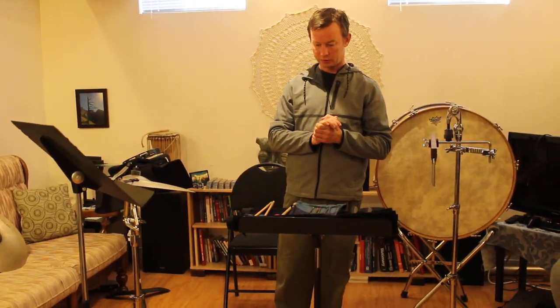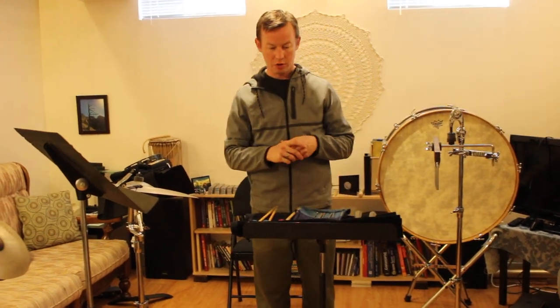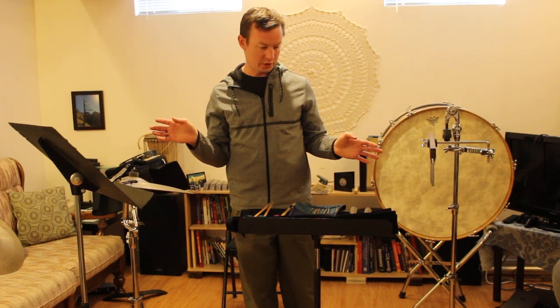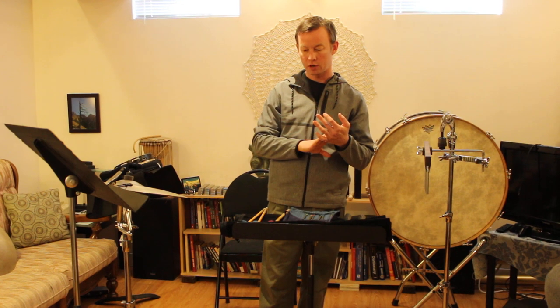Good day! Here we are with Percussion Multitasking Part 1. We're going to be talking about one-handed playing technique for a variety of percussion instruments, including claves, triangle, tambourine, and suspended cymbal, primarily.